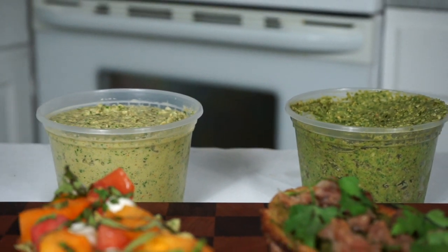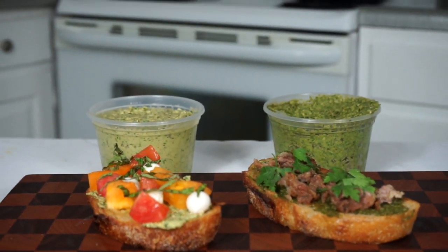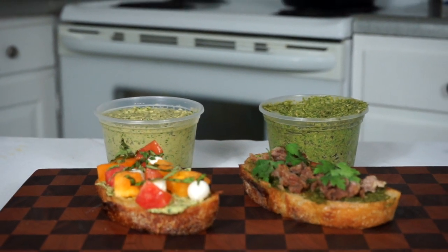And that's it, guys. Be creative when it comes to making pestos. Try these two recipes out in your own kitchens. Let me know if you do. And as always, thanks for watching.